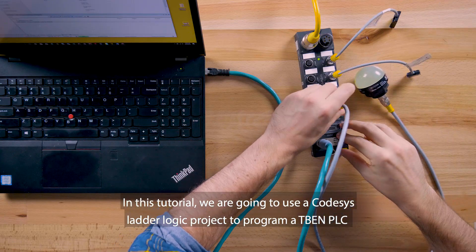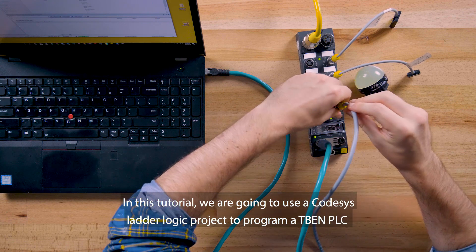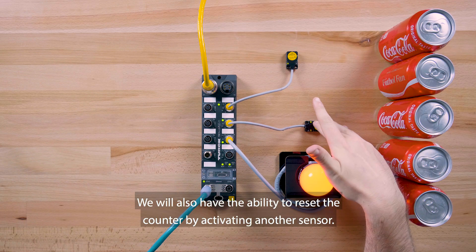In this tutorial, we are going to use a CodeSys ladder logic project to program a TBEN PLC to count five cans and then turn on an indicator light. We will also have the ability to reset the counter by activating another sensor.